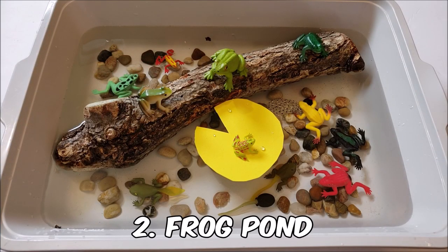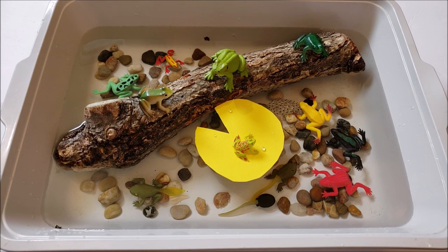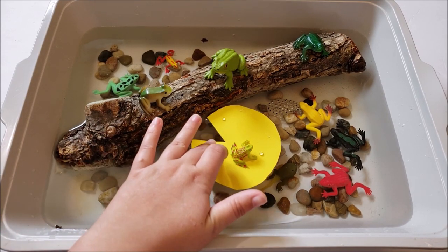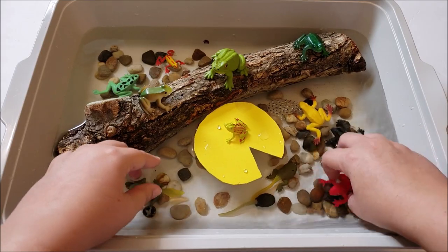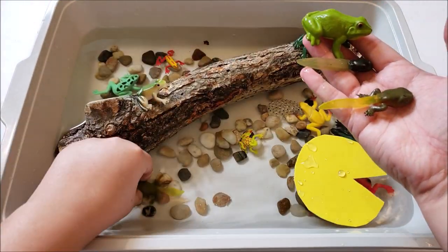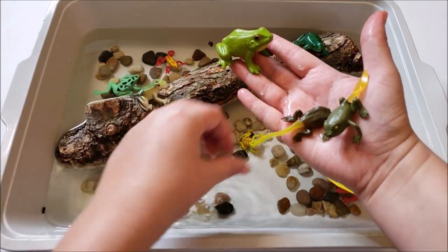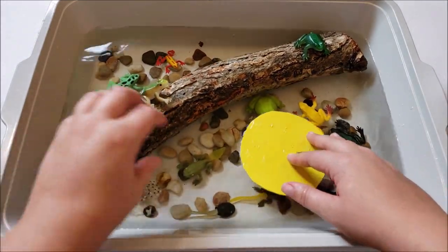The next sensory bin is a frog habitat, and I really like this one. It doesn't even have to just be frogs — you can do the whole pond itself with several different animals, or let's talk about the ocean. Just something involving water but mixing in other materials as well. So we have some pebbles in here, a nice big log for the frogs to sit on, and a lily pad here. I threw in all of our little frog figures — we have some from Dollar Tree, and then the frog life cycle set from Safari LTD that has the full life cycle. This is a really fun one to talk about habitats in general and explore these different materials within one sensory bin.